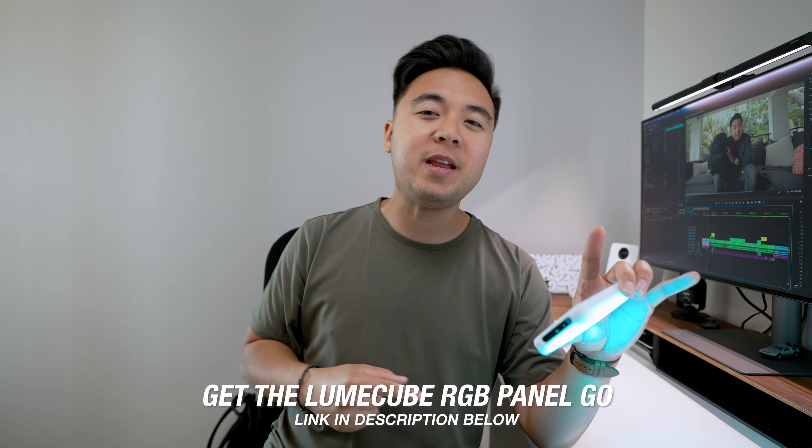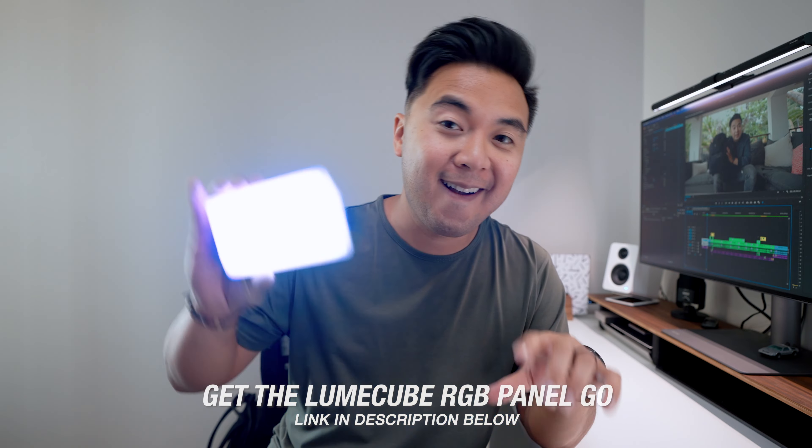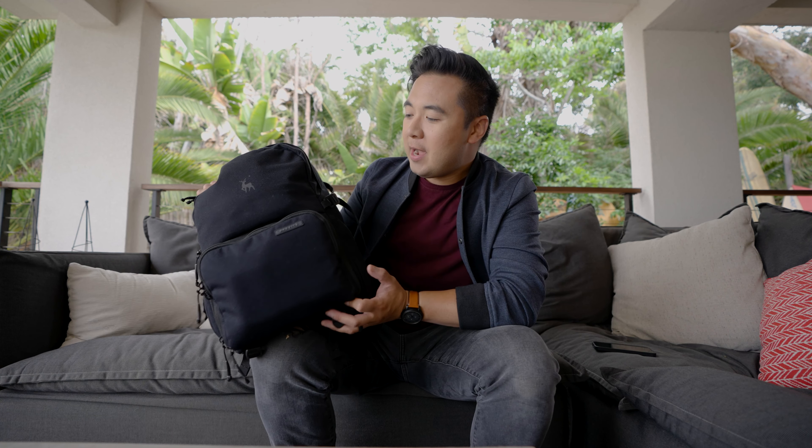If you want to check out the Lume Cube RGB Panel Go, links will be down in the description below — thanks Lume Cube for sponsoring this video. I've been traveling a lot lately and I've learned very quickly that sometimes the biggest camera bags isn't necessarily the best. Sure, you can pack a ton of camera gear, but that's gonna take a big toll on your back. With a backpack like this — the Brevity Jumper — you can pack your essential gear and it's a lot easier to travel with.